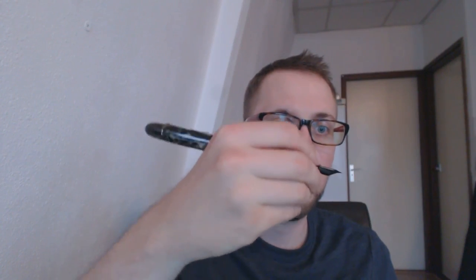Now we have the big barrel. I know what you want to see — you want to see the nib. But first let me point out what a huge pen this is. Look at that — posted, it is humongous. But even unposted, it's a big one. This is a serious pen, but not particularly heavy. This is the material they use — it's not metal.